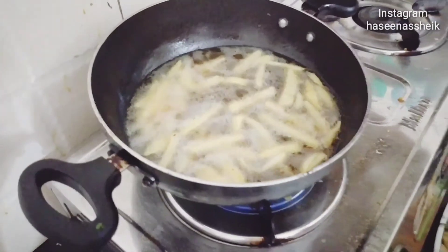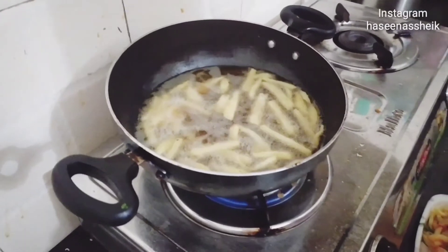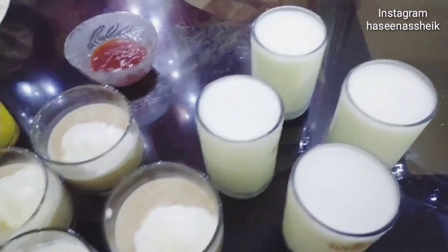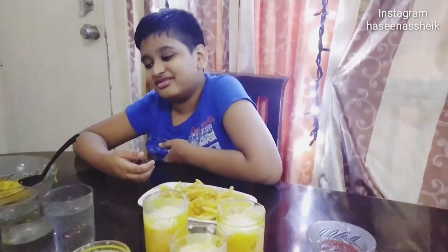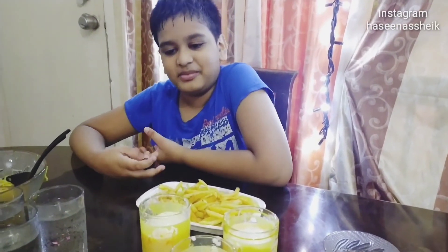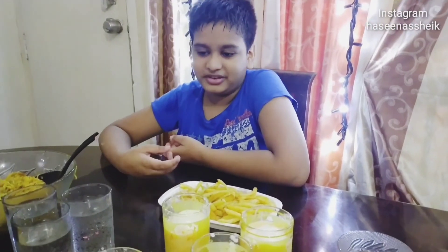French fries are also ready. I had to keep everything frozen so they are getting ready. Here is the chicken and this is our dish. Now we are ready to dish. Thank you very much.